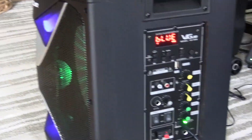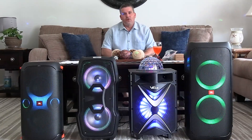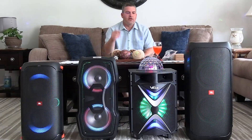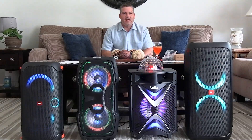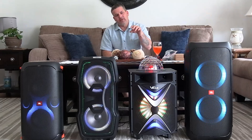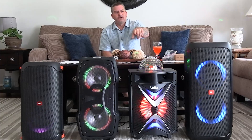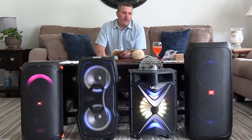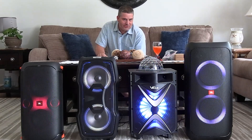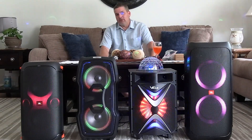It has a lot of connectivity options, but is it worth $220? Let's talk about it. There's your sound demo and close-up look at the Vigu VS-1088. I happen to like the way this one sounds a little more than the other one they sent me, and this one's actually about $30 cheaper.